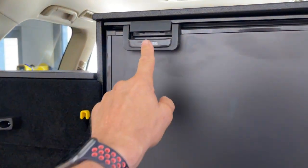The door can be turned from left-hand opening to right-hand opening, if you wish.